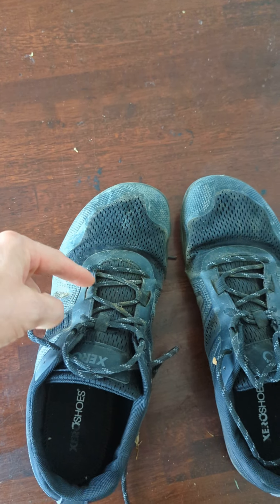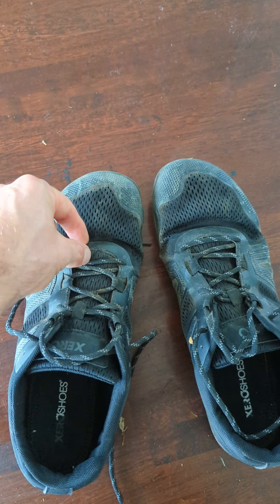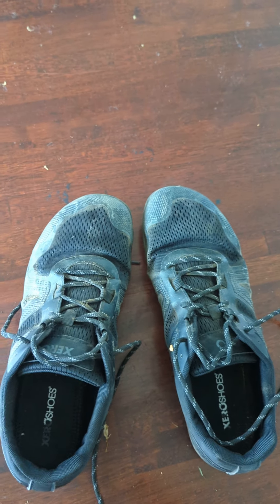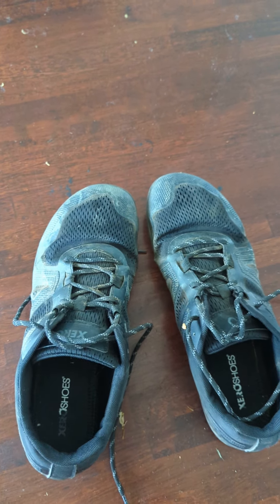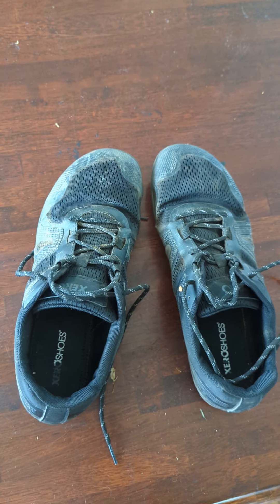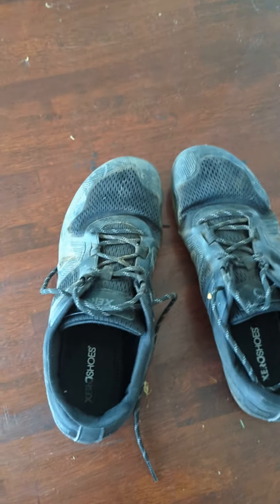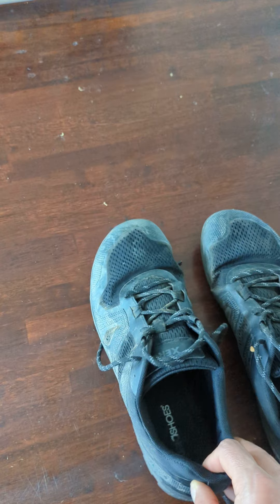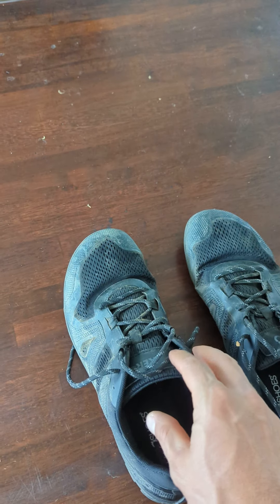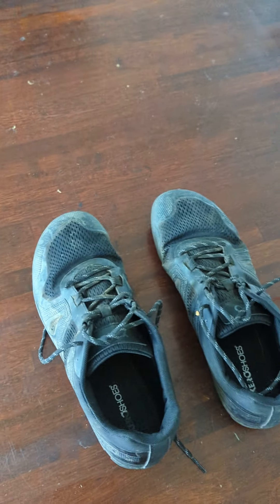I kind of feel like they should shorten this area, then you'd have more room to flex. Or it could just be that they're a bit big — they are eleven and a half. I'm usually right between eleven and eleven and a half, and I get eleven and a half if I'm going to wear wool socks, which I do for hiking shoes. So this is perfect and I would stay at eleven and a half. There's a little bit of room and I tie them down a little bit tight, but I think they're the right fit and they feel good.